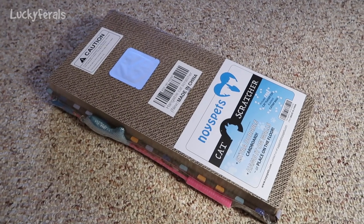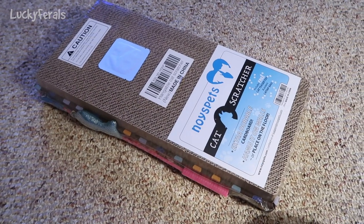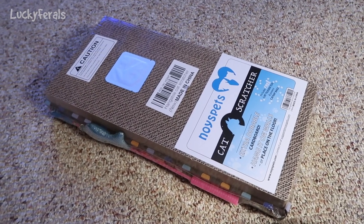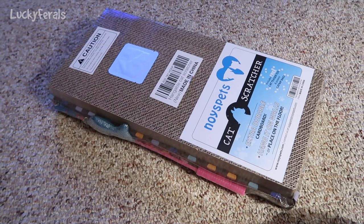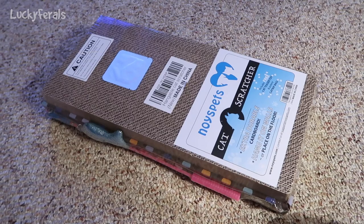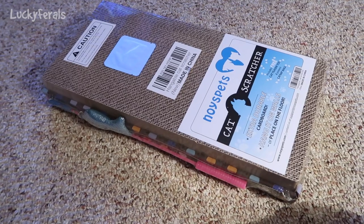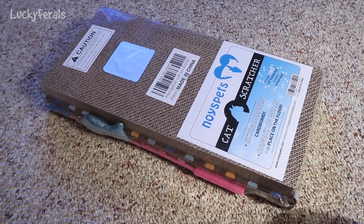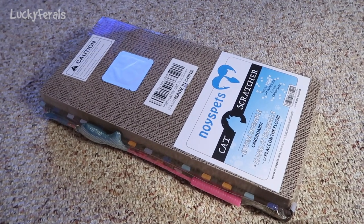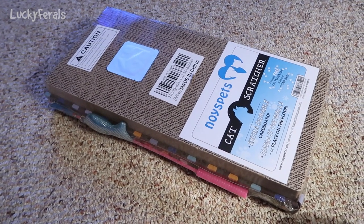I got this hangable cat scratcher in the mail — I think it's a really interesting product. These cats have several cat scratchers; they have three cat trees that they can scratch, and Stella has her scratch-and-roll. I also have some sisal rugs which they like to scratch on, but even with all those things they still sometimes scratch the furniture, the doors, or the door trim. I'm hoping this could be another solution to help them stop scratching things they shouldn't.